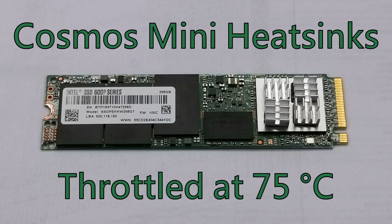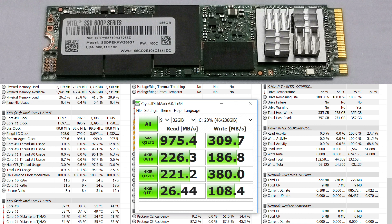The small heatsinks on the controller did not help much. The drive still throttled itself at 75 degrees. It performed similarly, or even worse than the bare drive.